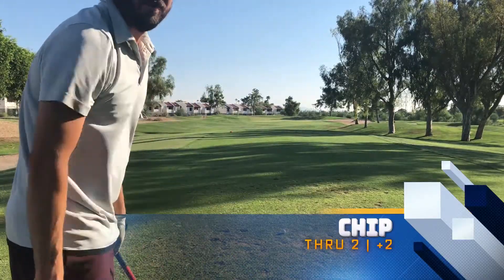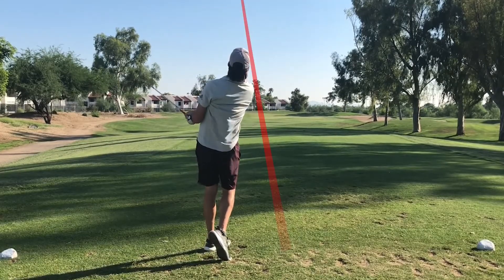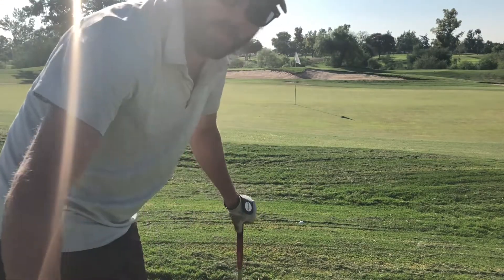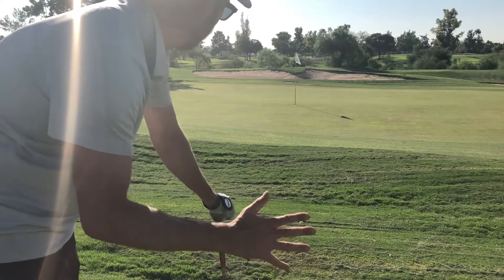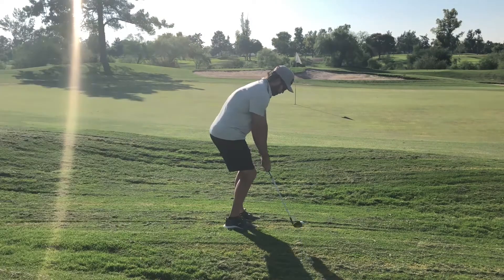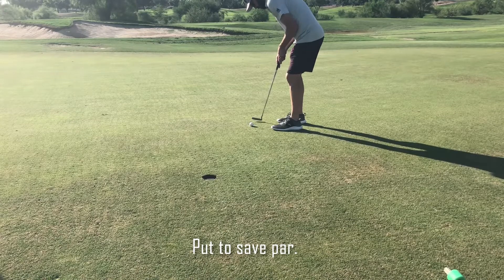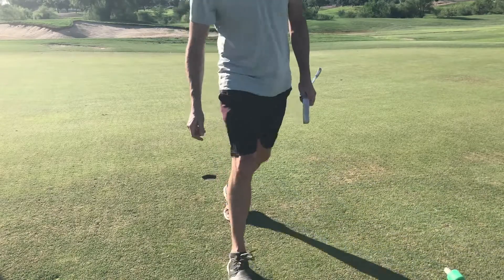153 yards, got my 9 iron. Not a bad shot — just need to slow it down on the downswing a little bit. We're literally pin high, off the green by about 6 yards. Need to commit to this shot. 60 degree — I just want to land it about halfway there. Good par save there.